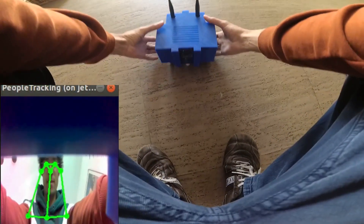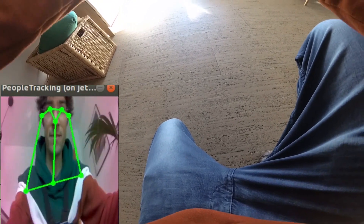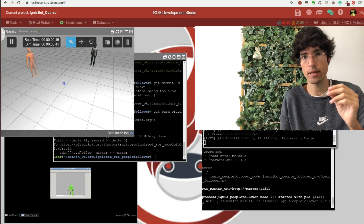For the software, the cornerstone of the project is the people tracker. I'll leave in the video description the original git where you can download the code. That gave us the ability to detect people and see how far away they were. We needed to test this a lot, especially the people-following part, because we created a people-following software that uses the people tracker. For that, we created a simulation with two different person models.